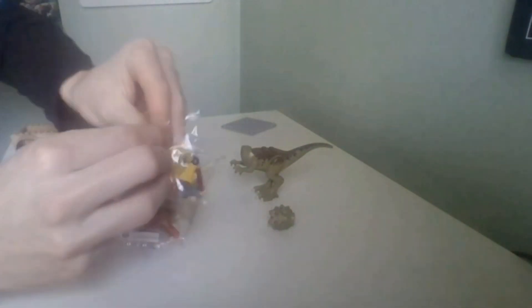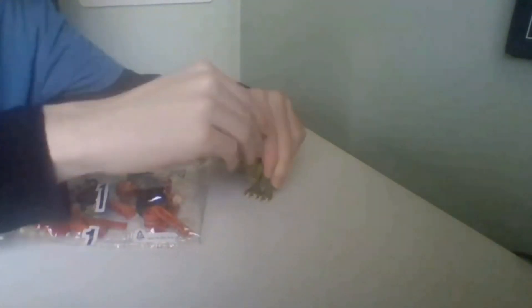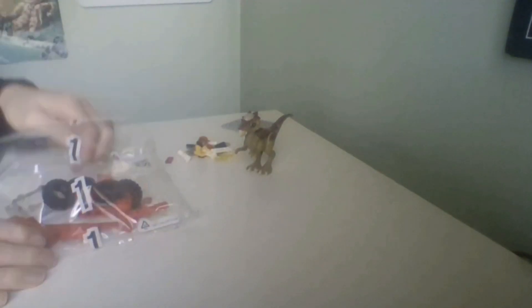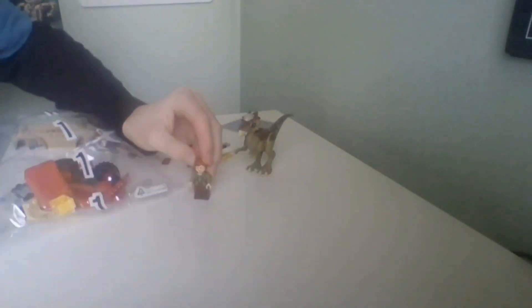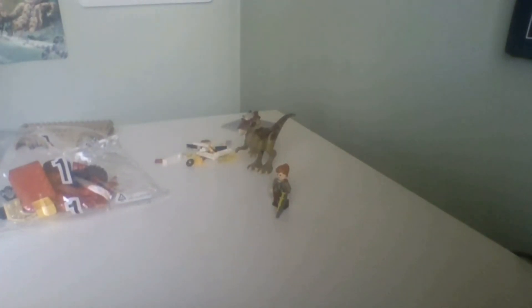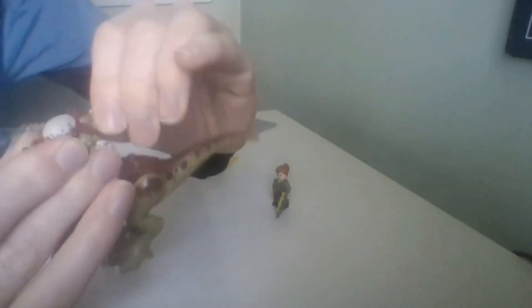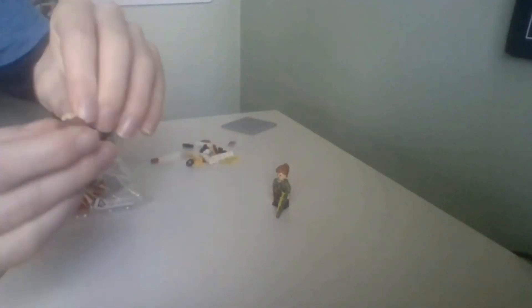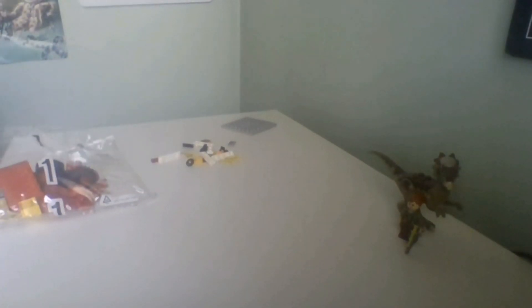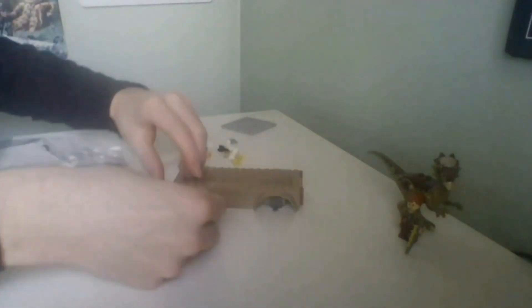First off we do actually have Stygimoloch, which kind of reminds me of the Gen 2 Stygimoloch from Jurassic World Alive. The first character you can build — it's in the instructions — is Claire, so there is Claire with a tranquilizer gun, and there's a bit of a close-up of the Stygimoloch. Unlike the other Stygimoloch, the two lower horns on the back — the instructions say to flip them upside down, so it actually has a different look.